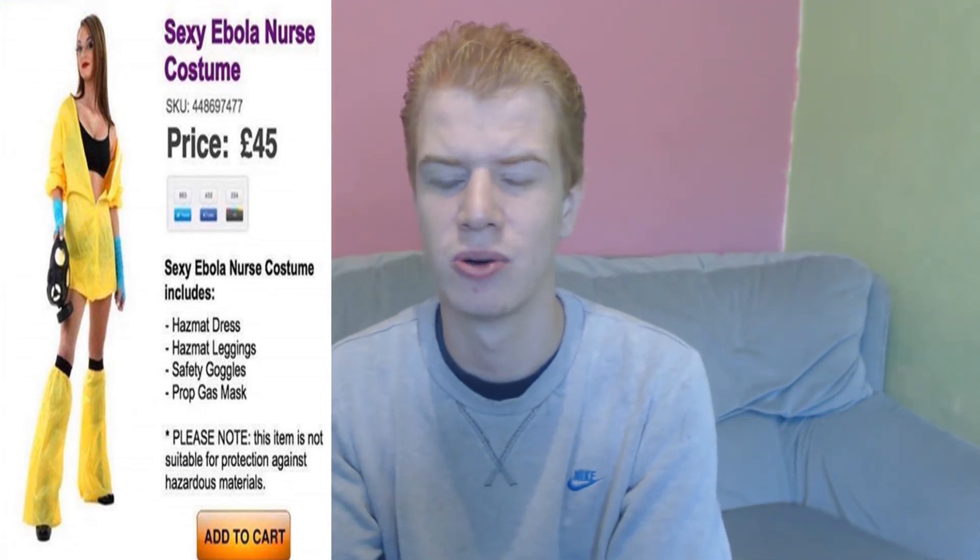The next one is the sexy Ebola nurse costume. I was looking through the ideas and thought this is very ridiculous. Back when Ebola was a big deal, they've gone as an Ebola nurse costume. You read the description: hazmat dress, hazmat leggings, safety goggles, prop gas mask — it's saying it's not really protective. It's a bit sick, considering what went on. They're trying to lighten the mood on it, but I personally don't think it's suitable. I think it's weird and ridiculous.